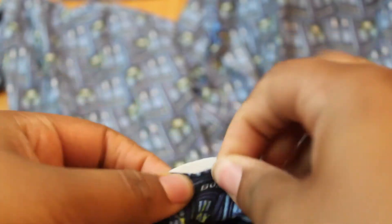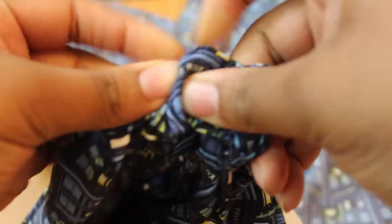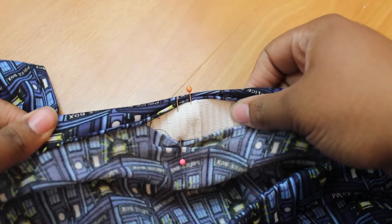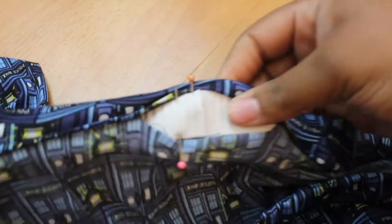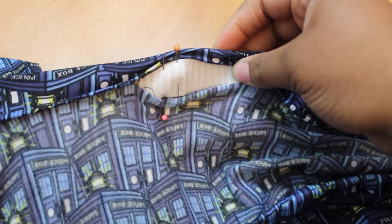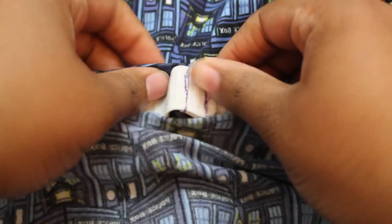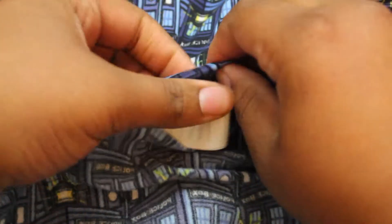Take your elastic, attach a safety pin to the end, and feed it into the casing. This is a lot cheaper than buying a special tool for it. Secure the ends, try on the pants, make sure it's not too loose and not too tight, and adjust the elastic if needed. Stitch the ends of the elastic together, then tuck it into the casing and stitch the opening closed without getting the elastic caught in the stitching.